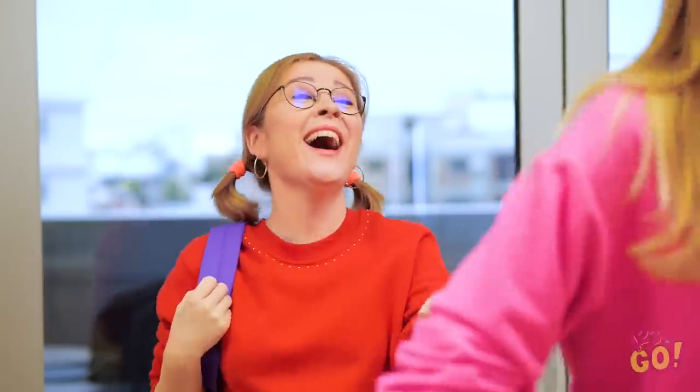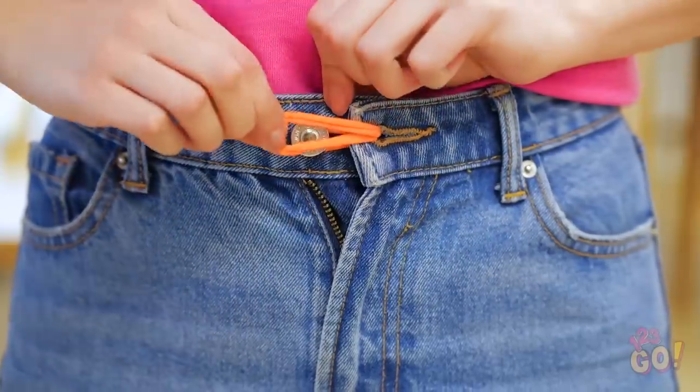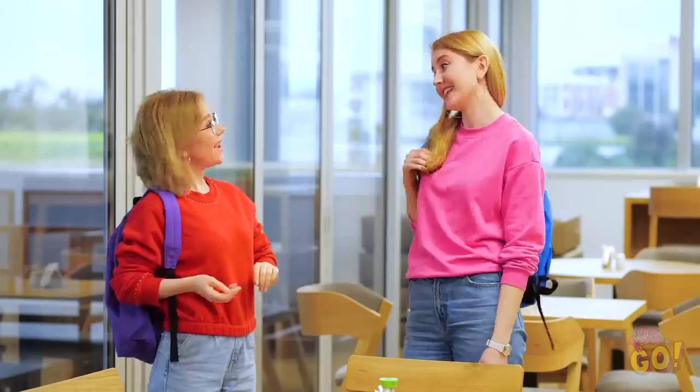I can't button my jeans back up! You okay, Amy? If your belly needs a little breathing room, a hair tie can give your jeans a little more give. Pull it through the hole and fasten it back up. Now I feel way better! Let's go get dessert!